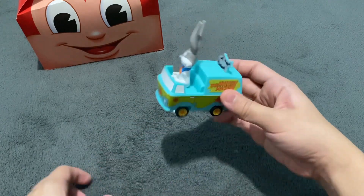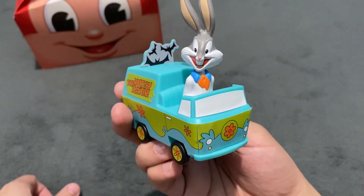This is so awesome. This is Bugs Bunny as Fred Jones.